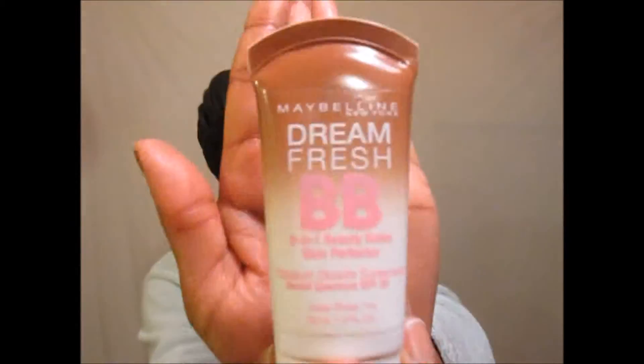I'm going back over with the spoolie brush to get rid of the harshness of the gel and make it look more natural, brushing the gel in between my real hairs. In order to set the gel, I'm using the powder.